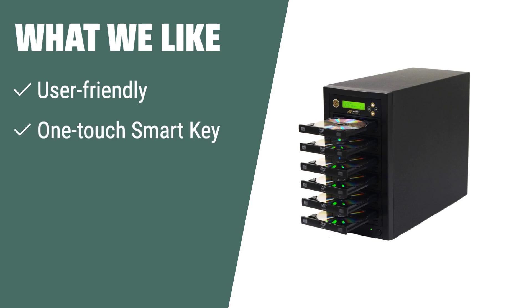What we like: If you are looking for a user-friendly device that does not require software or connections to other PCs, the Acumen Disk 1-5 DVD-CD duplicator with its one-touch smart key and intuitive LCD display is the perfect choice. It also allows you to set burn speed for DVDs or CDs, providing ease and flexibility for your disk duplication needs.